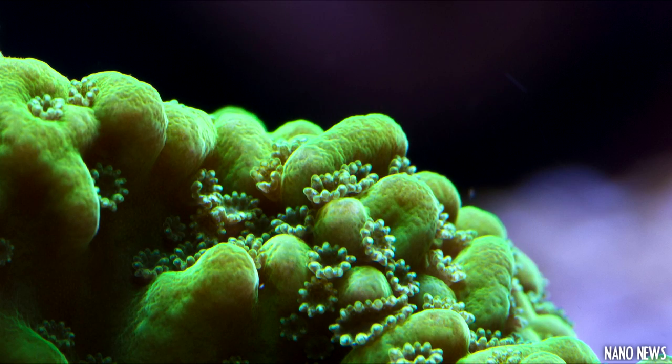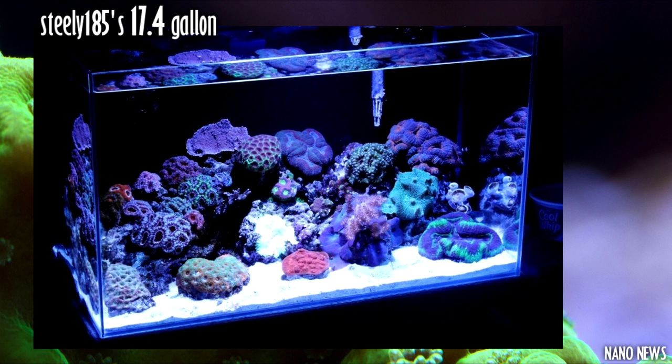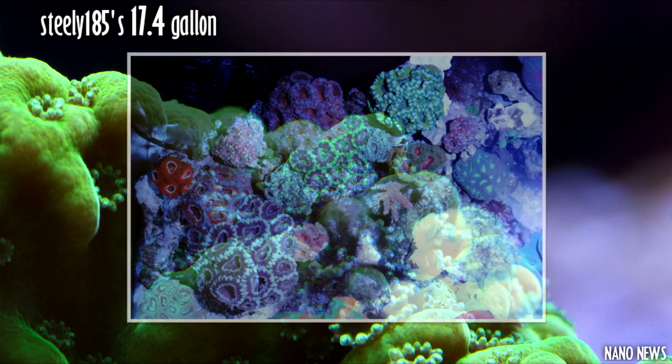Now it's finally time for the FTS of the week. This week's FTS is Steely185's 17.4 gallon rimless reef. His aquarium was manufactured by Mr. Aqua and it is lit by a single Kessil 15k ocean blue LED light. His corals look fantastic and his tank would make any avid reefer envious — that is why he is worthy of the FTS of the week title. Aren't his LPS awesome?